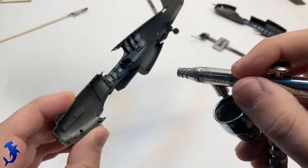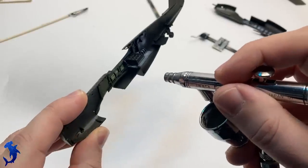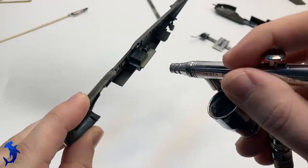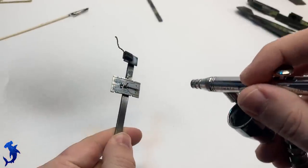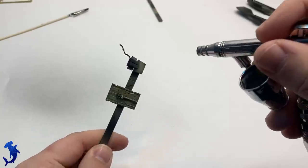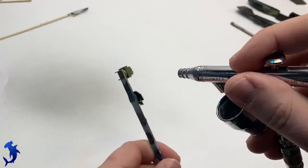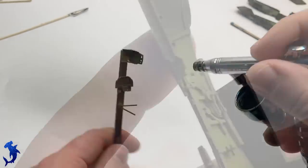Now we can do our interior color. I'm using the MIG color — this is my favorite interior green. Since I discovered this color I've been using it on pretty much all my World War II projects. I just think it's the best hue and tone. I like the yellow and green combination in it. I know this is really personal preference — everybody has their favorites. This just happens to be one of mine and I really think it's the best looking.